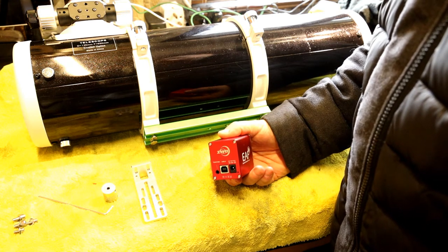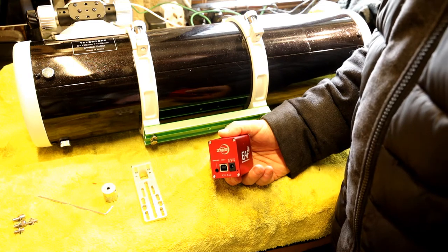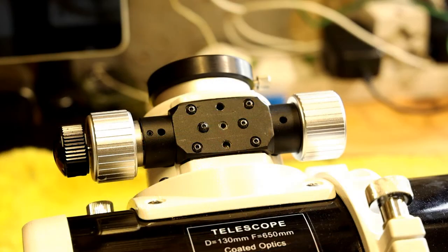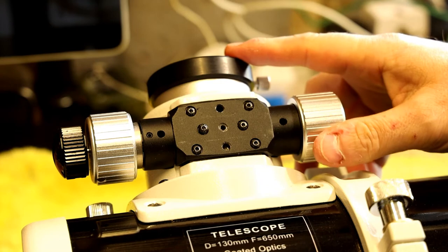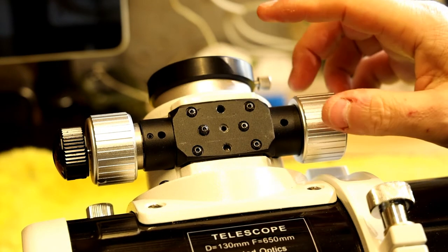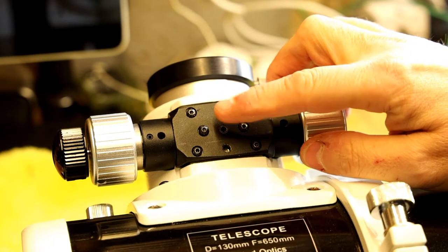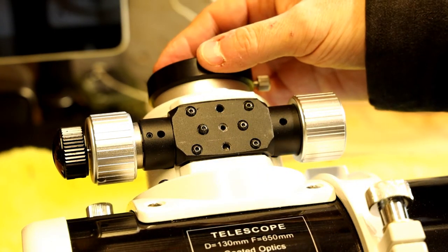Let me show you how to put this on a 130 PDS, which will be very similar to other Newtonian scopes of different sizes. This is the bottom plate of the focuser, with the focus tube at the top. There are a few screws — there's a locking screw that goes in the center which you tighten to stop the tube from moving.